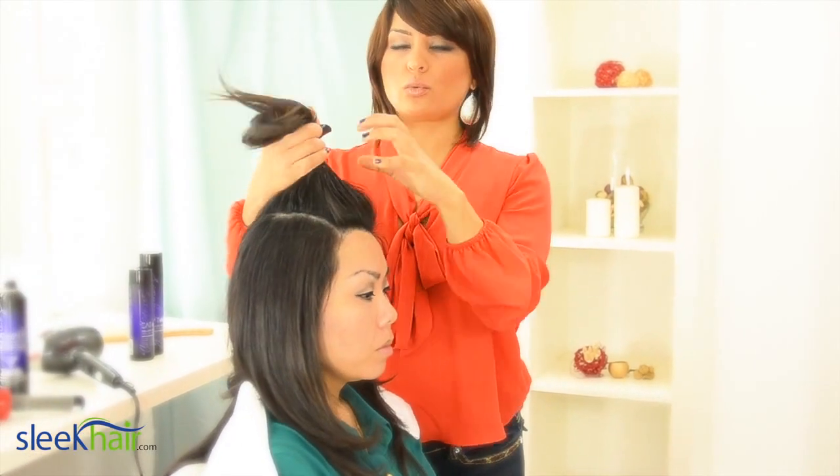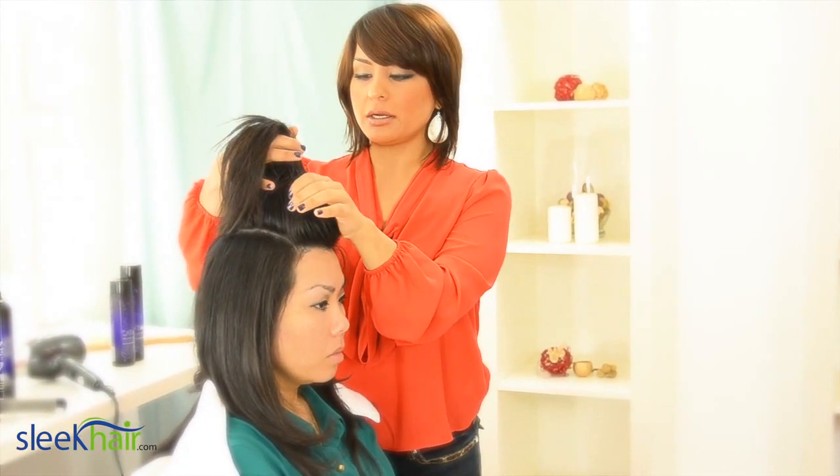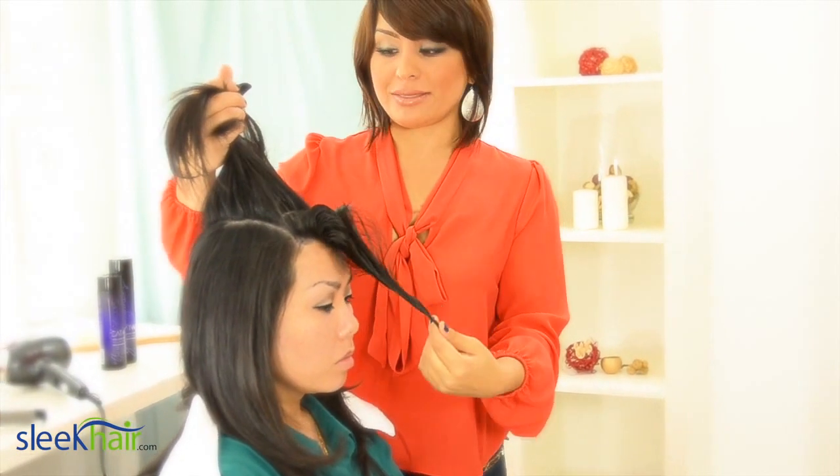To get a really full and voluminous crown or top of your head, we're going to blow-dry one section at a time going in this direction.